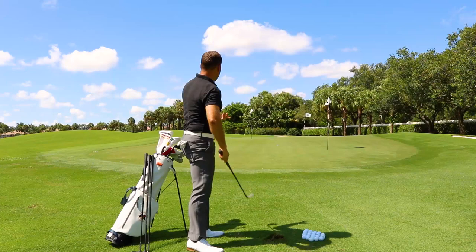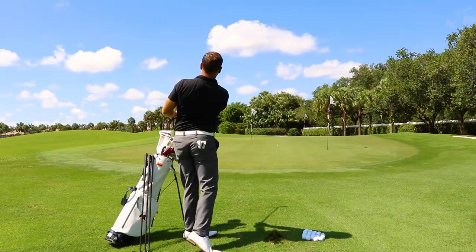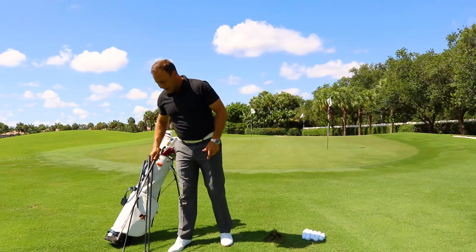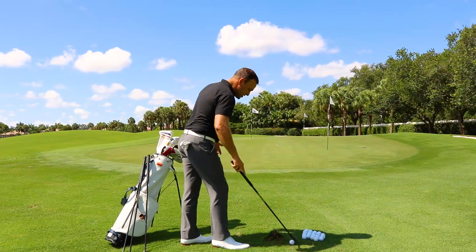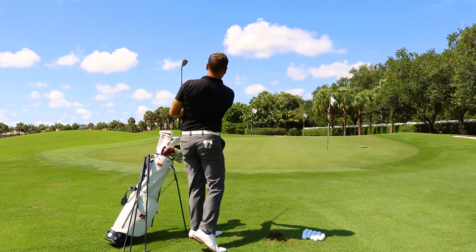With my lob wedge, I find a shot that goes roughly about 40 yards. If I want the ball to go a little bit further than that, I'm not going to try to hit the ball any harder — I'm going to grab a different club. Let's say I am closer to 55 to 60 yards away. I'm going to go ahead and grab my sand wedge. Same rotation, same trail arm flexion. Now from here, the lower body is going to rotate on the way through. And there's my about 55-yard shot.